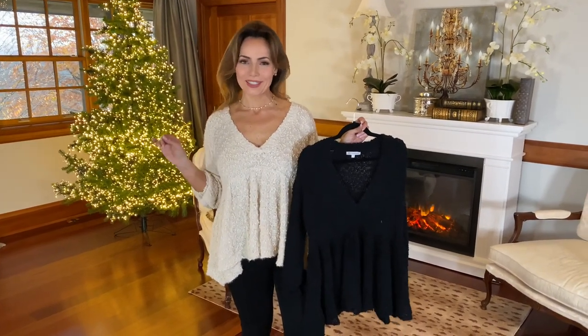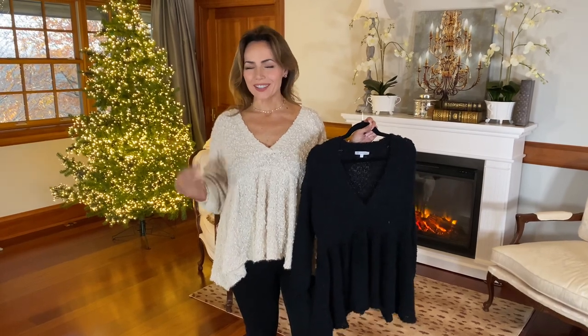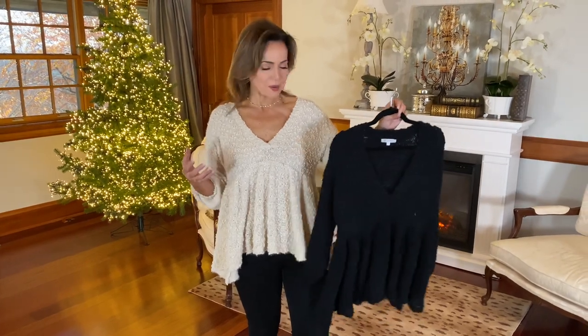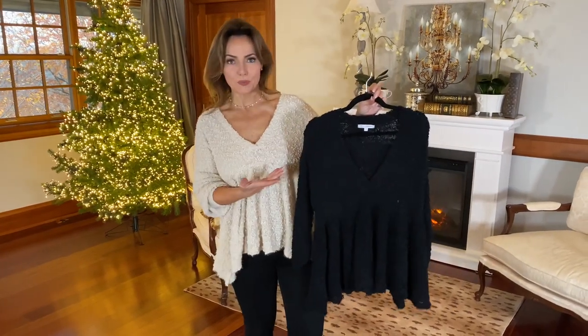This is one of those sweaters that you're going to wish we had in a million colors because it's such a great cut and it's such a great fabric that it's really, really flattering, but super, super comfortable. So we have it in this ivory or this beautiful black.